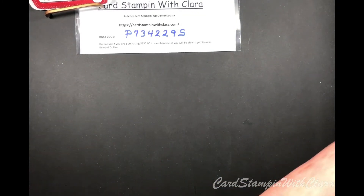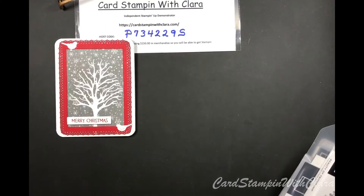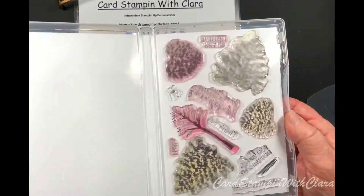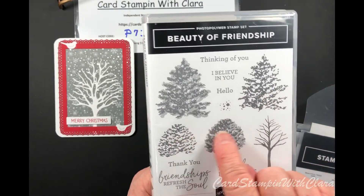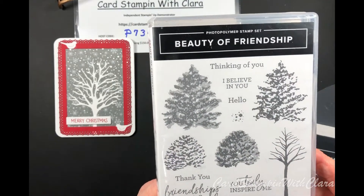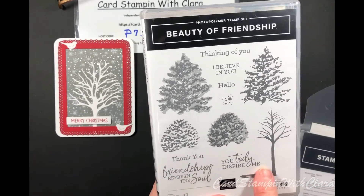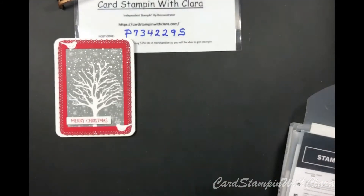Now I'm going to show you the stamp sets we're using tonight, and then we'll put this card together. This is the Beauty of Friendship photopolymer set — as you can see, I've been using it a lot. You get two images of a large tree and the smaller ones, or you can make them look like firs, which is what I did in the Christmas cards. The sentiments include: Thinking of You, I Believe in You, Hello, Thank You, Friendship Refreshes the Soul, and You Truly Inspire Me. I think I used almost everything in the set.